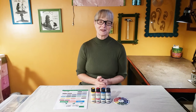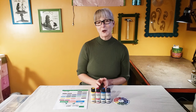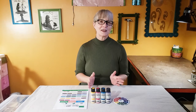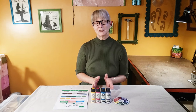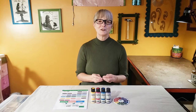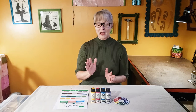Hi there, welcome to the Upcycle Design Lab. Today I'm going to be testing a new paint product from DecoArt called Deco Earth, and I'm very excited to try this paint because it's made from 70% reclaimed paint. If you know anything about my channel, you know that I love to upcycle, recycle, and repurpose.